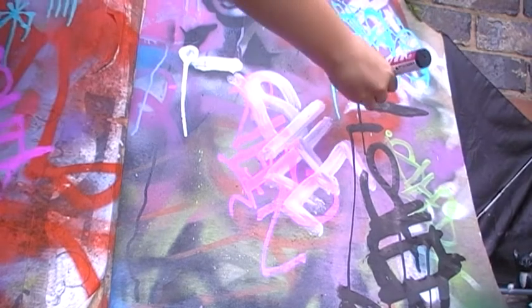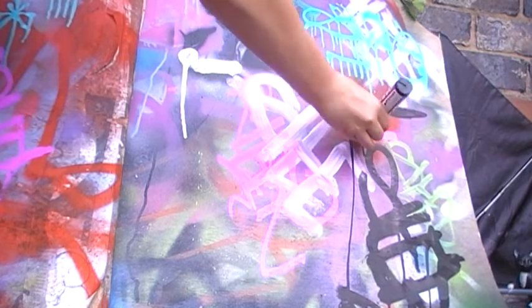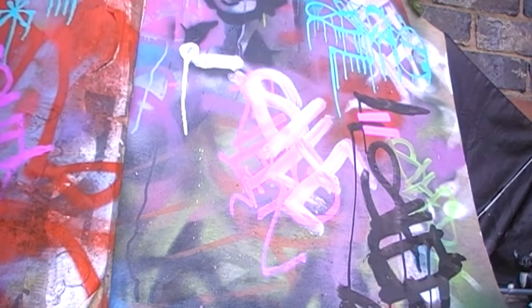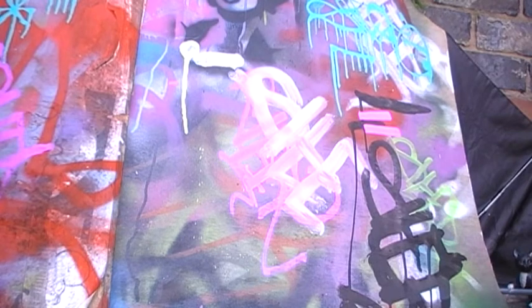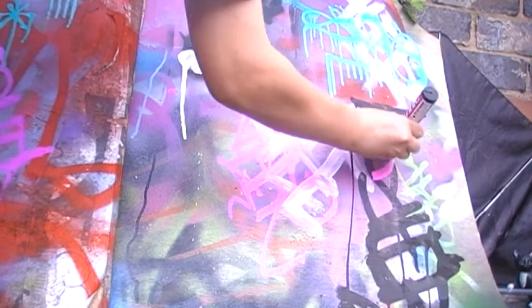First, I'll do like a just a line. Really vibrant colours on these, they're really sick paint. They make some really good effects and stuff. I'll just do a quick tag of it.